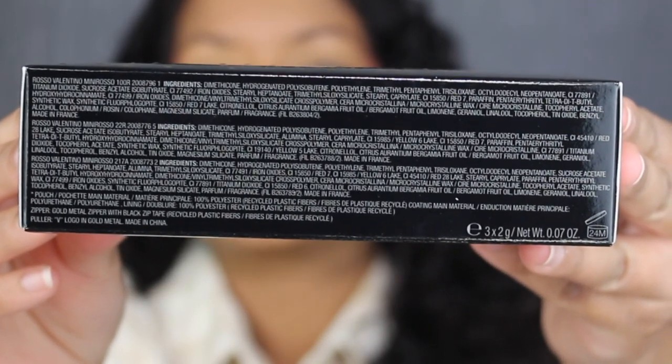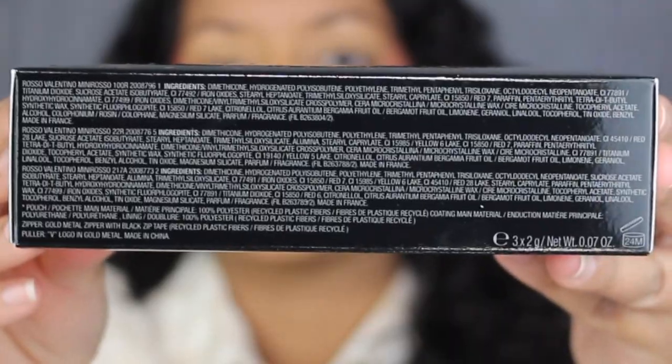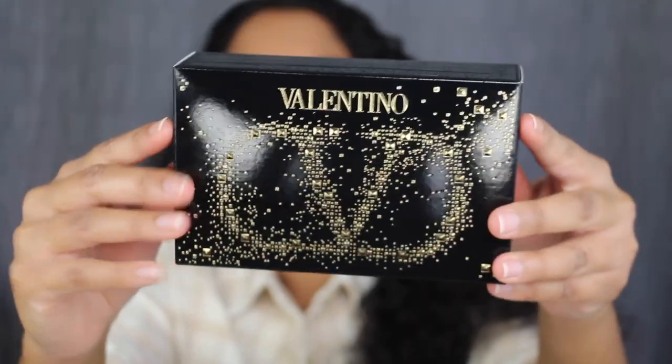Up at the top, you have the list of ingredients. It does state that each lipstick was made in France and it has a 24-month shelf life. Down at the bottom, you just have the barcode and then some logos.